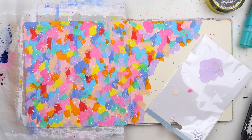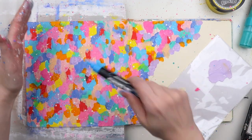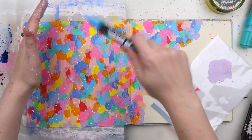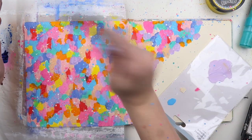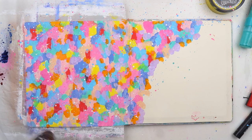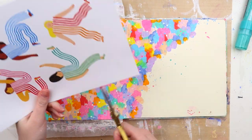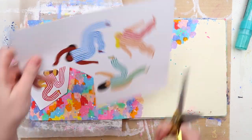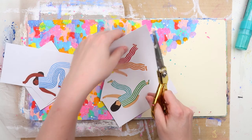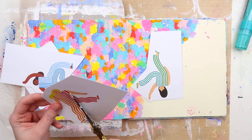Here you can see I'm doing the very sophisticated splatter technique of smooshing the paint pen on plastic so that it gets excess paint at the tip, then splatter splatter splatter. Be warned — if you do this it gets over everything: your clothes, your desk as you'll see when I move my messy mat, and your phone if you're watching trashy reality TV like I was.